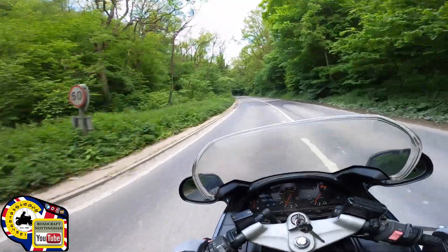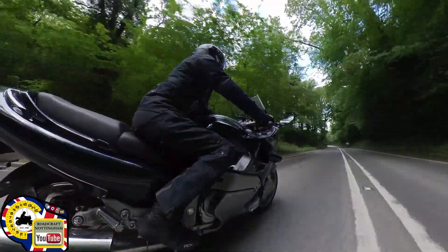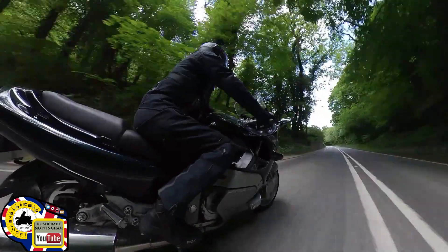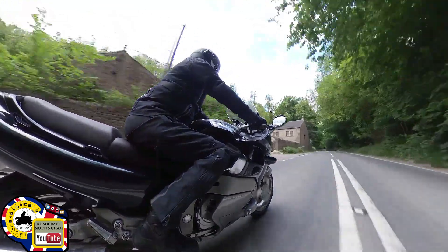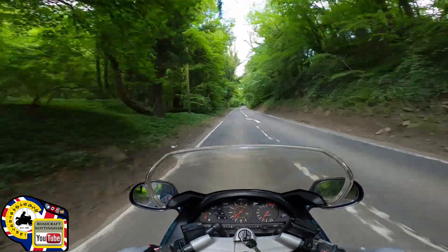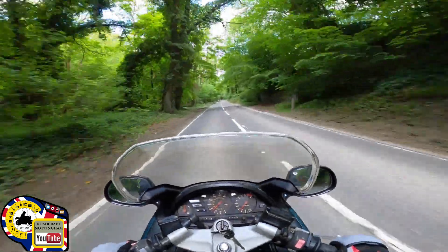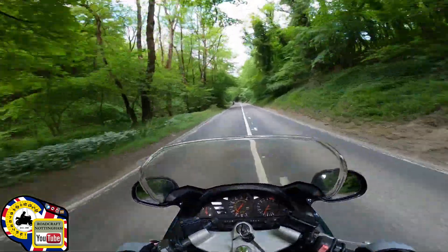Here comes a 50. Checking my mirrors and off we go. Cyclists and no oncoming vehicles — I can select another gear. Which gear you select entirely depends on the type of bike you're riding. This one's a thousand cc four-cylinder. I've got some pedestrians here, just going to bring my speed down and I'm probably going to select another gear as well.